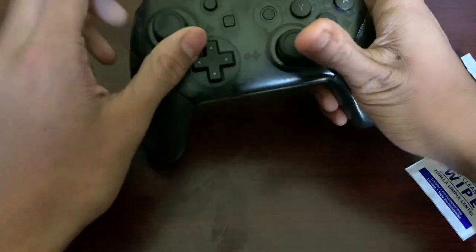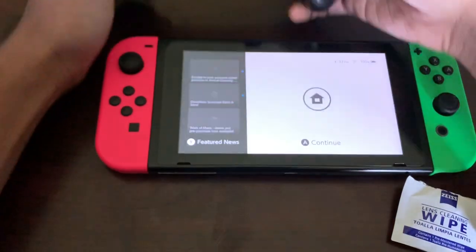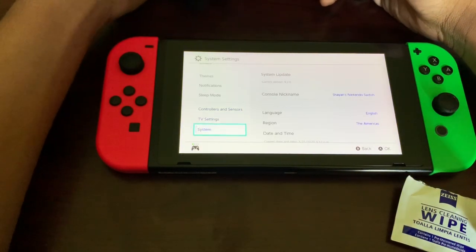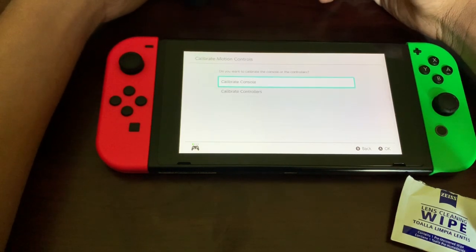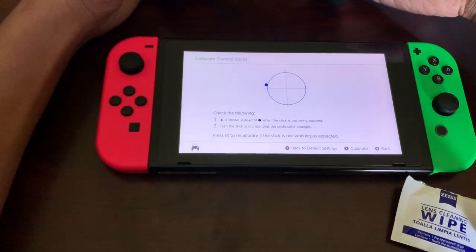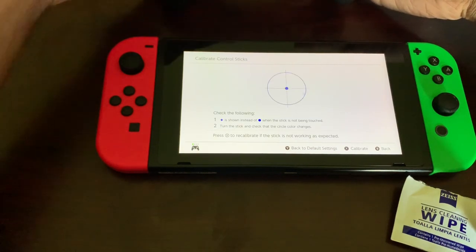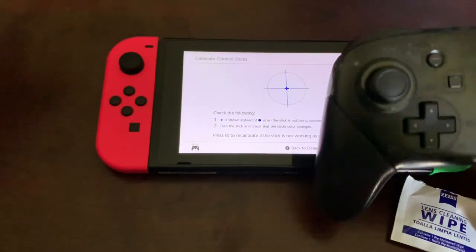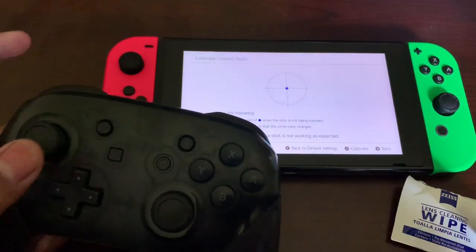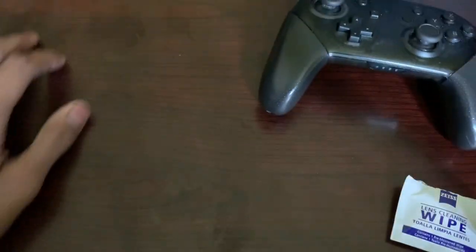Once you've done that for both sides you should be good to go — you can push in and out and test it. Also, go into your Switch settings, go to the Controllers tab, and there will be an option to calibrate control sticks. Press down on the one you just fixed — I'm pressing the left stick. Move it around in circles, push it in and pull it out. When you let go, it should always return to the middle. As you can see when I let go it moves back to center.